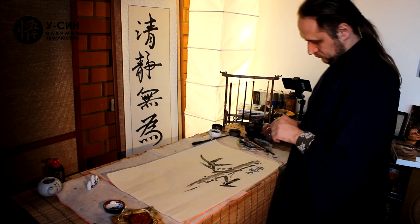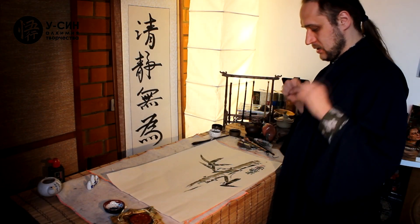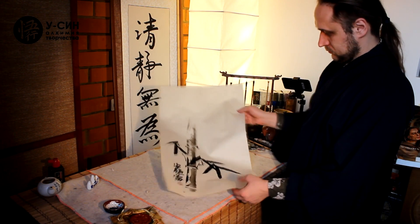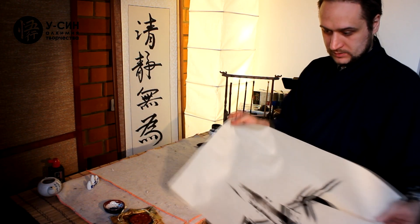This is so craftsman-like. There is a lot of empty space, a lot of strong movements, and that is enough. Now we are going back to the Chinese tradition.